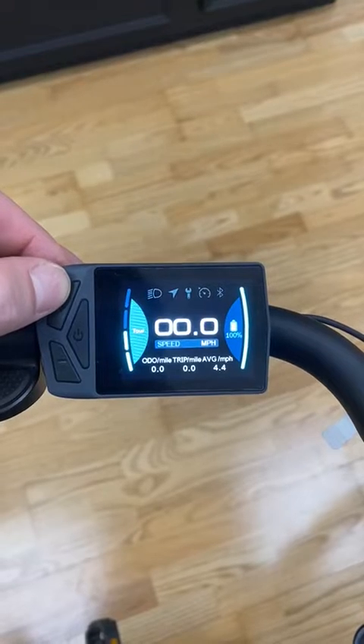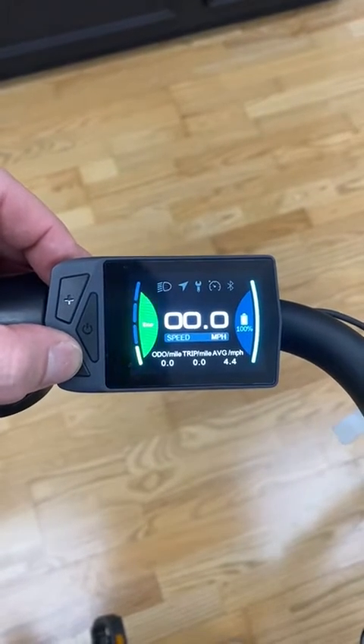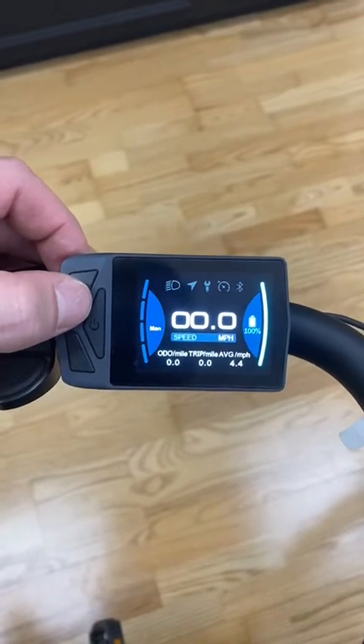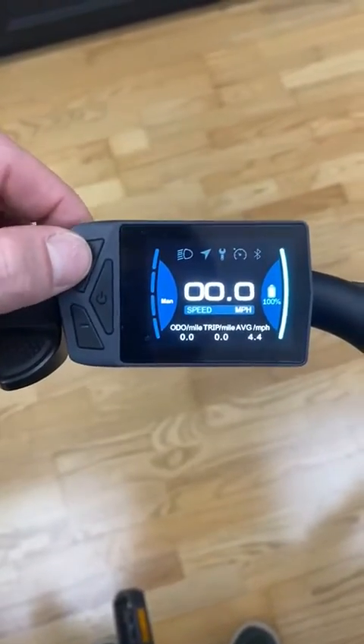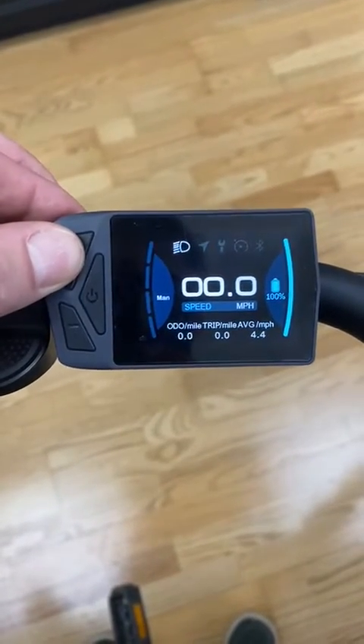It still has the same general functions in that the plus button increases your pedal assist level, the minus does that. If you go down and hold it down you get into the walk mode, and you also have your battery indicator on here. You have all your trip level specifics, and if you hold down the plus button the lights go on. If you hold it down again the lights go off.